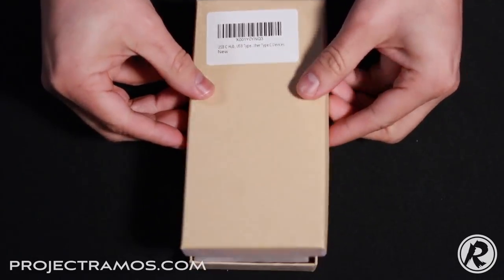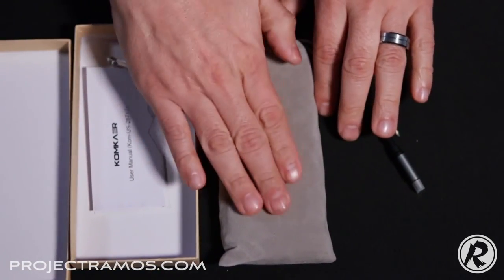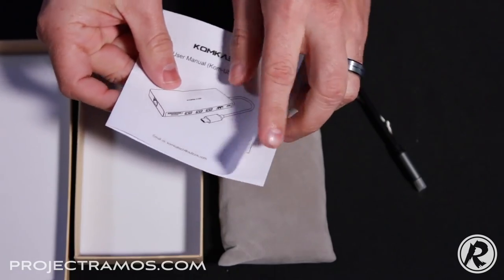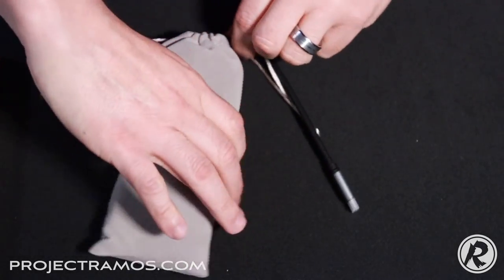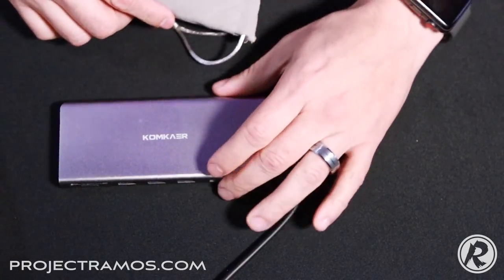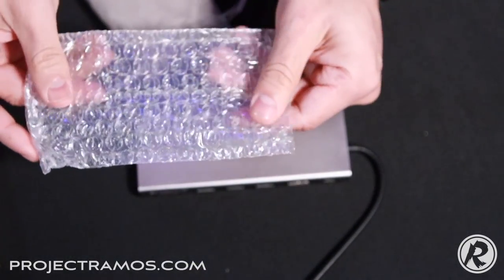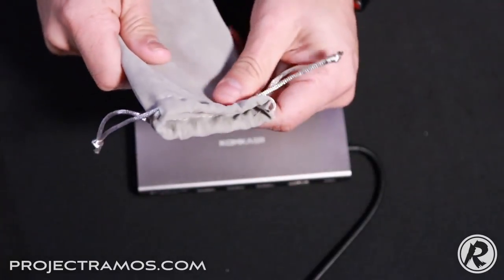This unit is shipped in Amazon packaging — simple packaging. The lid just comes off and right away we see the hub. It comes in this real nice pouch here, and here's the user manual, which these type of hubs are pretty self-explanatory so there's not much to read there. We'll set that aside and let's go ahead and open this up and see what we have inside.